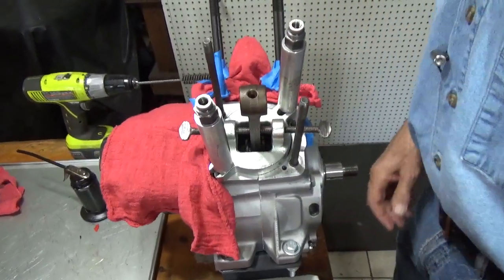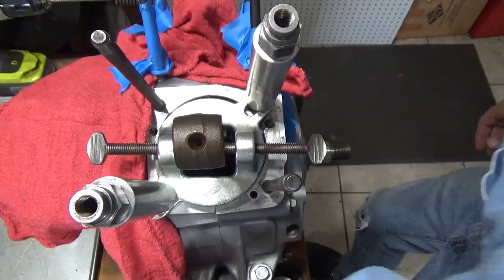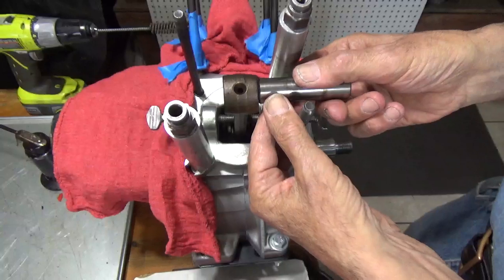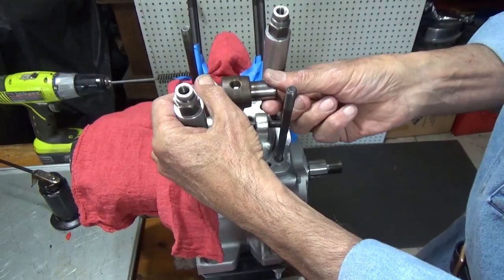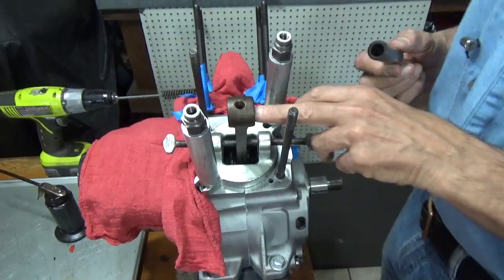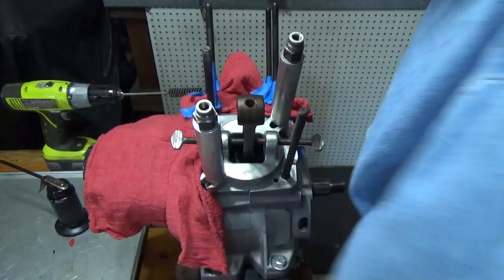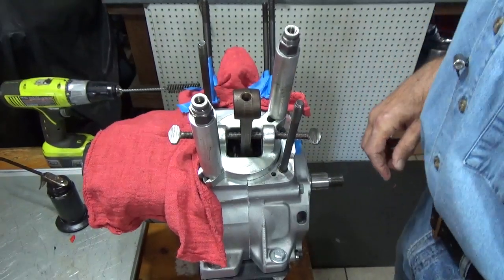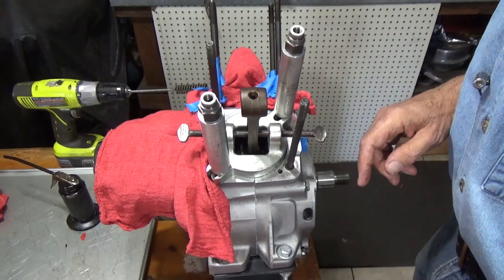So what we want to do now is remove the wrist pin bushing. The wrist pin was pretty loose in that bushing and what happens is it'll start to pound when we get the motor running. That thing could start to pound and pretty soon you've got a real mess. So we're going to replace this wrist pin bushing with a new one.